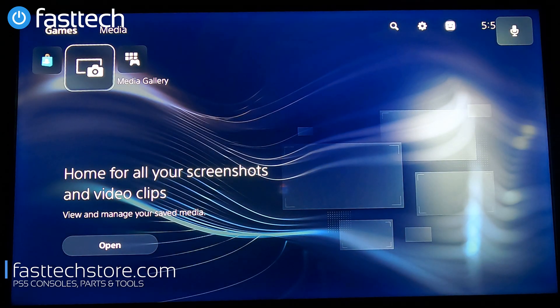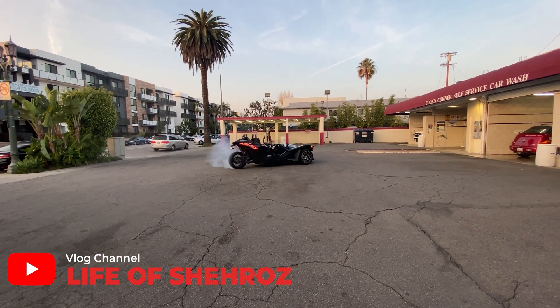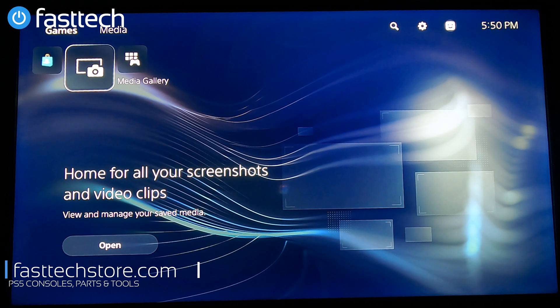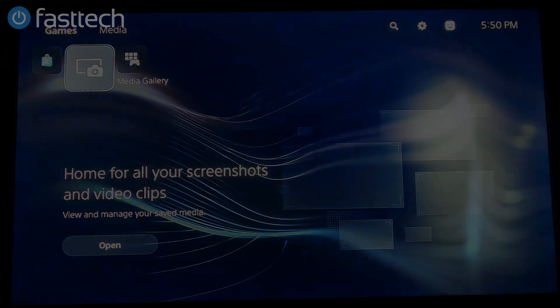That's it guys, that's another video from Fast Tech. Don't forget to smash that like button and subscribe if you haven't already. Check out my vlog channel where I travel the world and record my adventures — I promise you won't be disappointed. This is Charose from Fast Tech, signing out, and I'll see you guys in the next one.